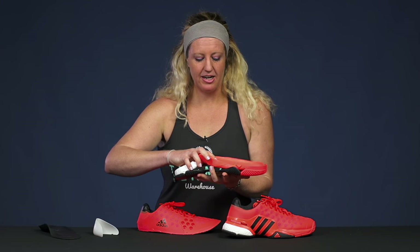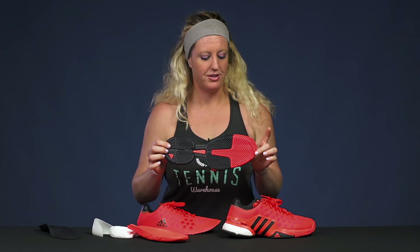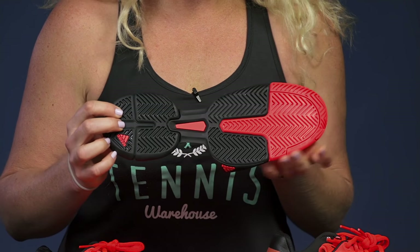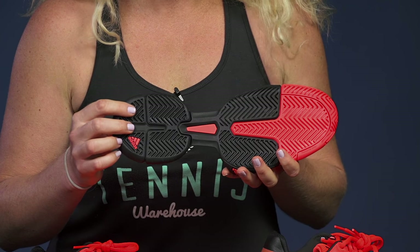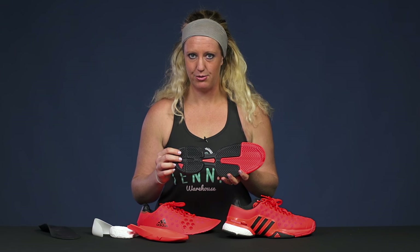Next let's take a look at the outsole. The outsole is obviously where you're making contact with the court, so this is where you're going to have all your durability. It's also going to be where the traction of the shoe lies. You can tell the different kinds of outsoles based on the pattern. A modified herringbone pattern is going to give you great traction on any court surface, while a full herringbone pattern is going to be best for clay courts.